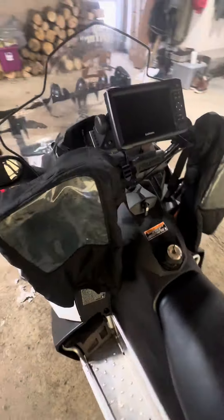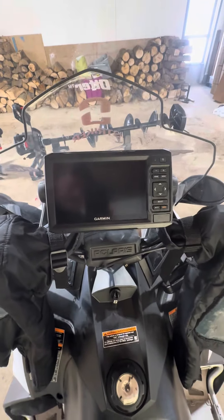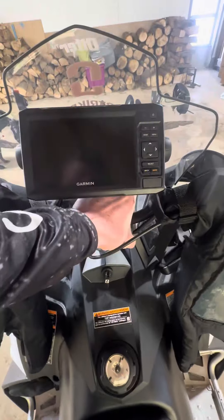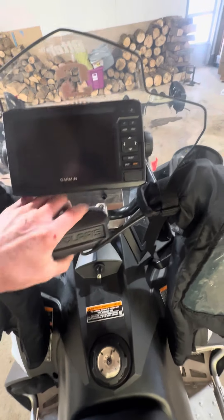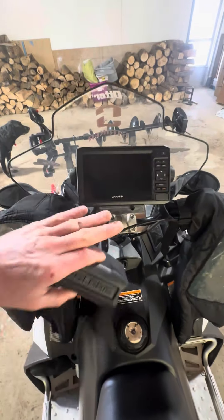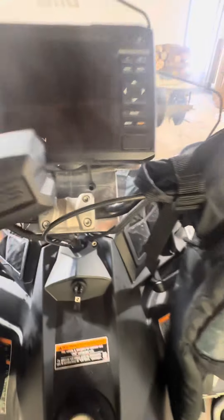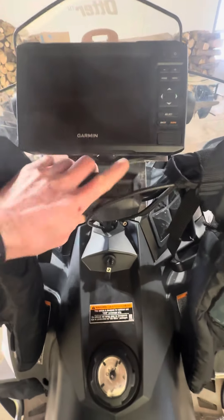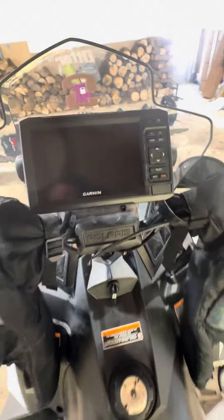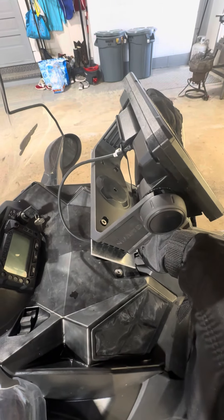Now we'll move up to the front. You can see I got my Garmin mounted in the front. The way I mount this is: all your new snowmobiles come with adjustable risers — you can stack these up to put the handlebars wherever you want them. I just take an aluminum plate, went to the metal fab shop, had them punch four holes in it, bolted it to the riser, and then screwed my Garmin unit bracket to that.